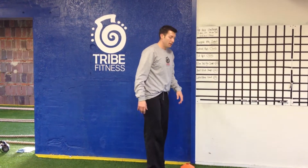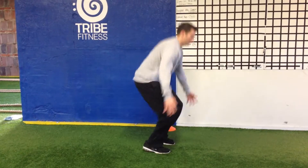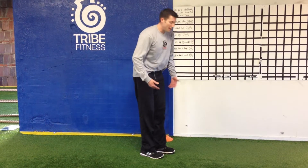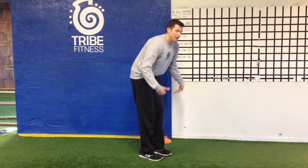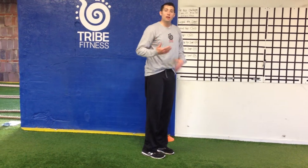Heel grab jumps — done this once before. We're going to come down, explode up, touch the feet. To modify that, you're just going to go as far down on the lower body as you can — it may be the ankles, it may be the calves, it might be the knees, whatever you can do.